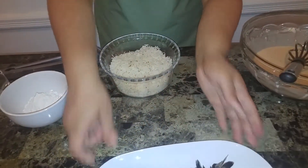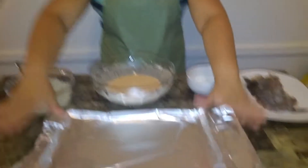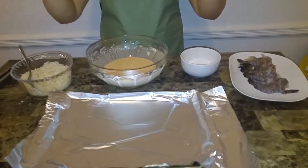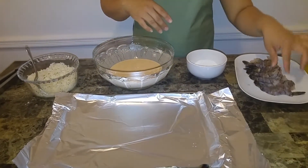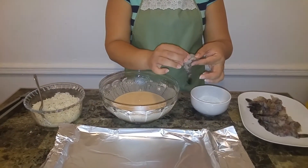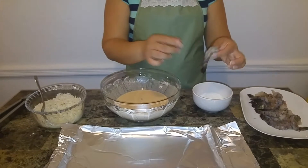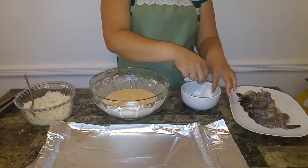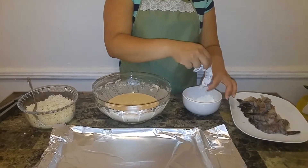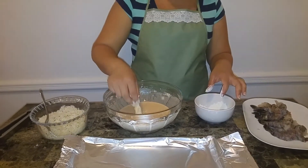Now let's get the assembly line ready. Get a cookie sheet and wrap it with aluminum foil or parchment paper, because we're going to pop this in the freezer for 30 minutes once everything is breaded. My shrimp are butterflied — cut down the center — but you can leave them closed if you want. First, take each shrimp and dredge it in plain flour — about a half cup — just so the batter can stick. Shake off any excess, then dip it in the batter.